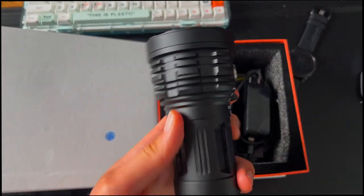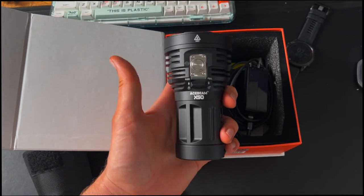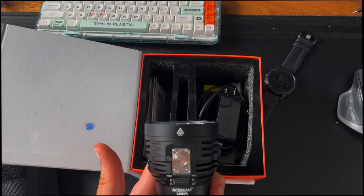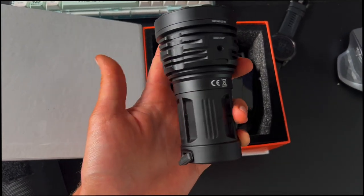But enough about the flashlight — let's go test this out. We found a giant open field. I also need to mention that these are power banks too, so you can hook up your phone or anything like that and this will charge it because the battery is so big. That's a really cool feature that not a lot of people know about this light.